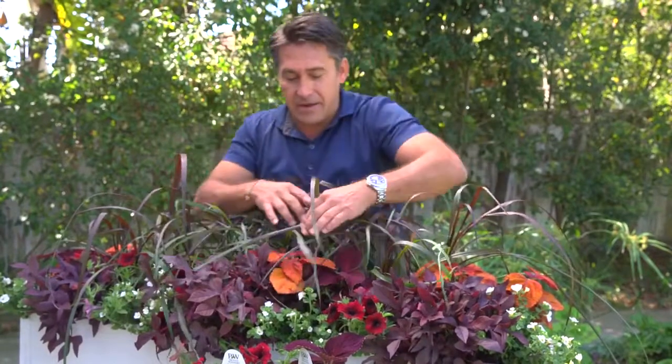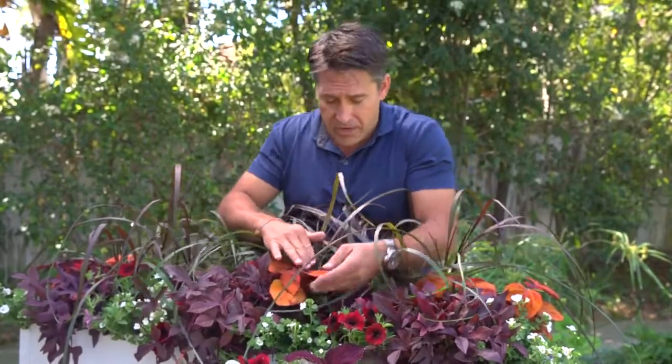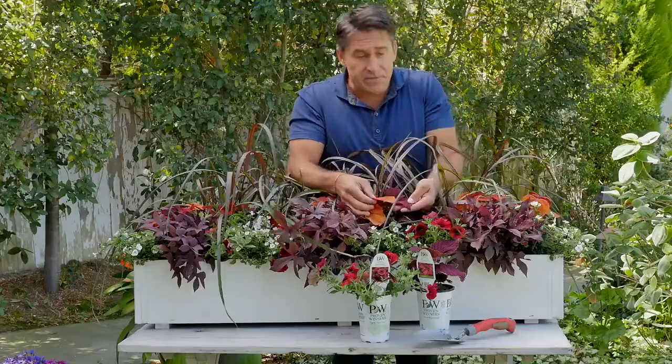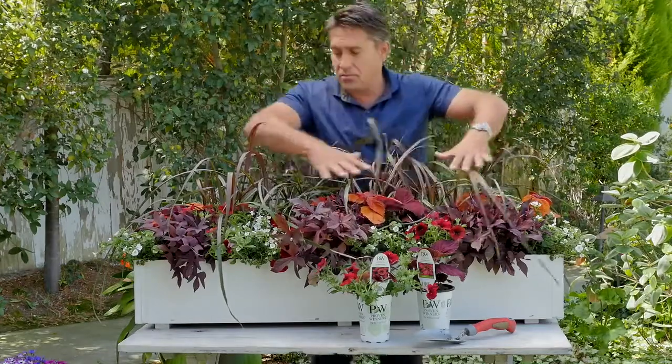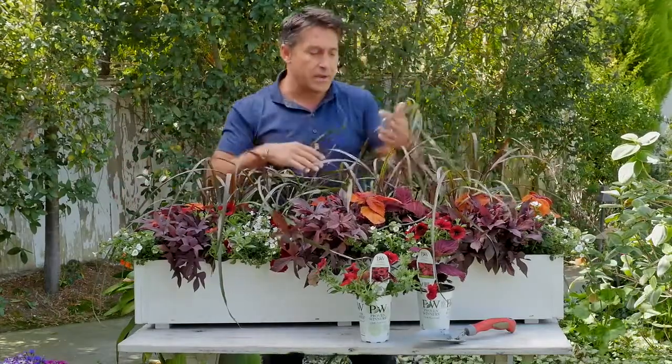And then in front of that, I'm using two different types of coleus. I've got this one here, which is my Sedona variety, and then this one over here, which is my Kingswood Torch. Both very different, both the same plant, but of course they're both tying in with my burgundy foliage colour contrast here. Beautiful plant.